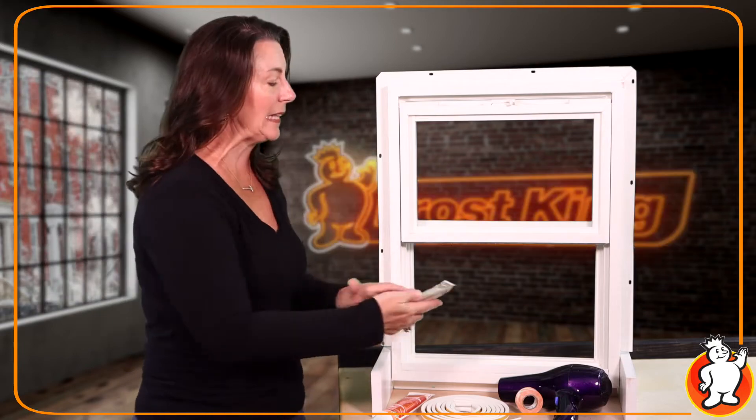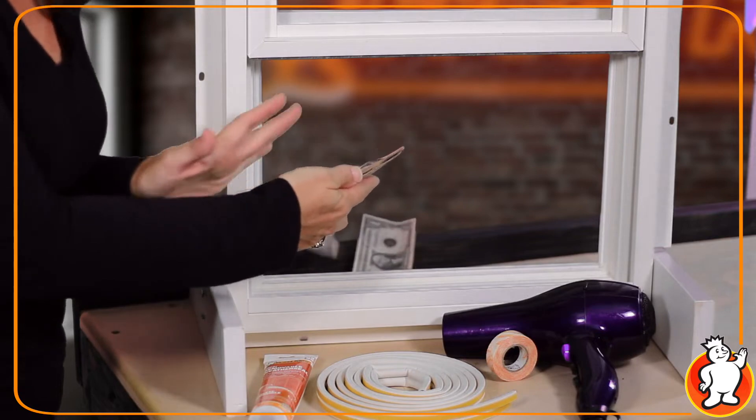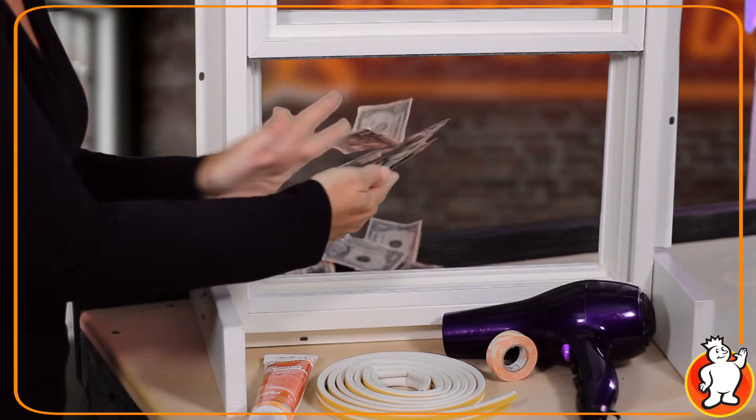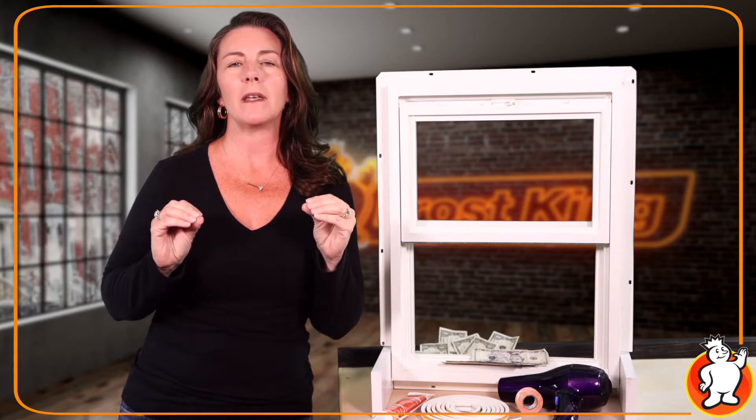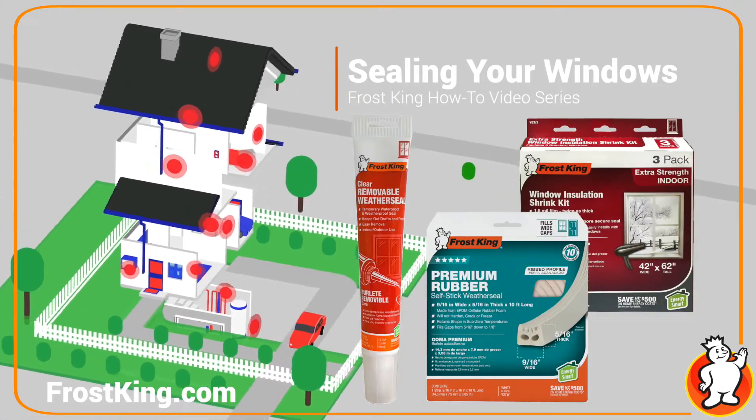When winter hits, you could literally be throwing money out the window if you don't deal with the drafts. Even the smallest gap can leave you spending real cash on energy bills month after month, but you can easily and quickly outsmart mother nature by properly preparing your windows for her winter wrath.